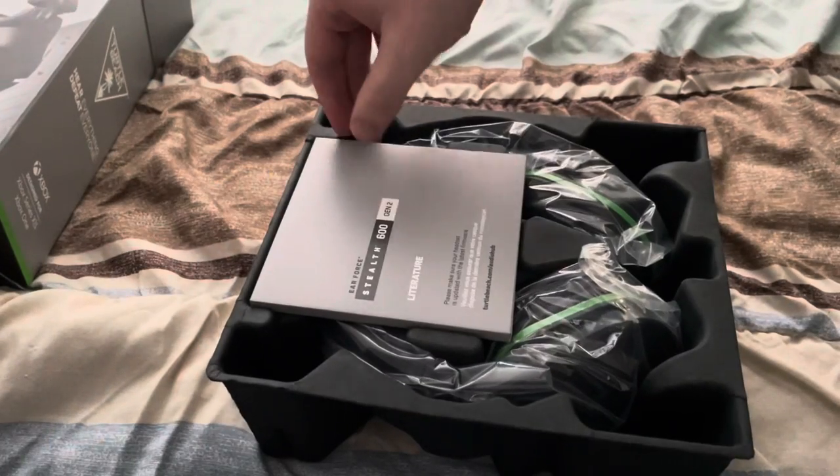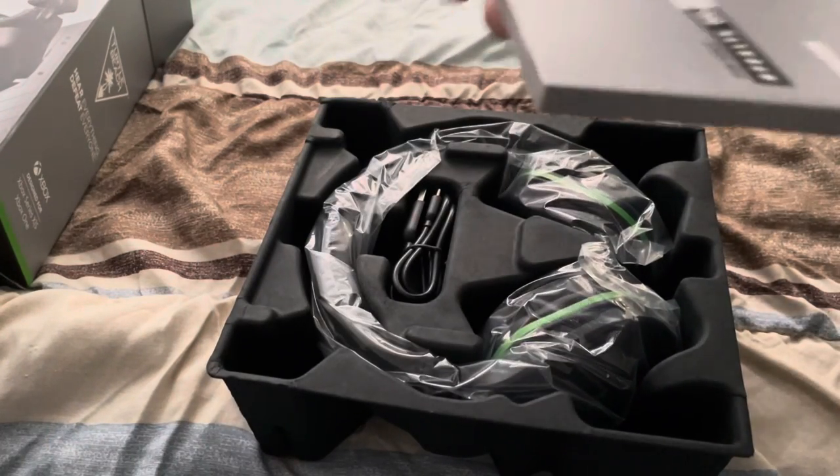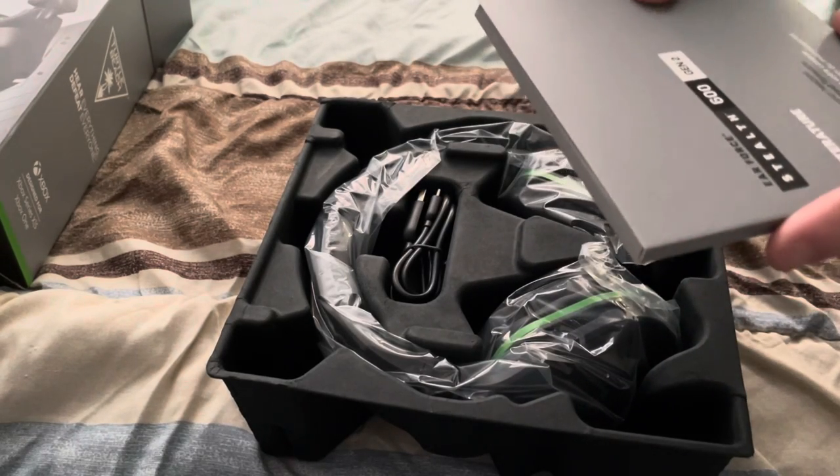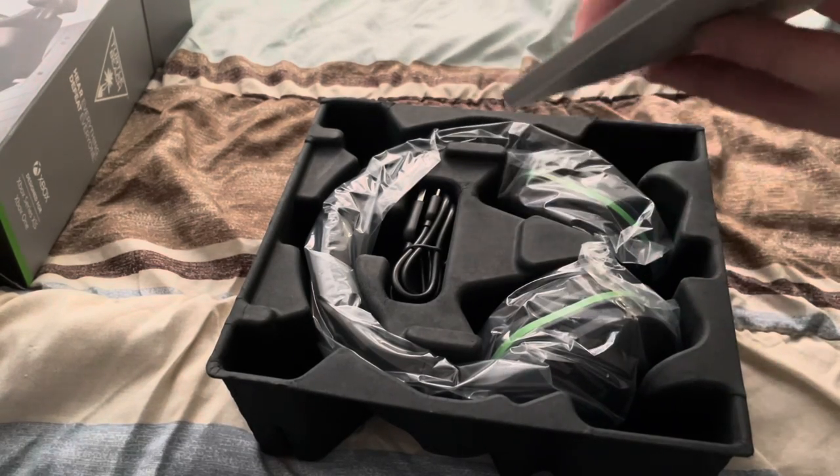The box is empty so it's all this — we have a little cardboard piece here that's about a quarter inch thick, and it's all the literature for it.